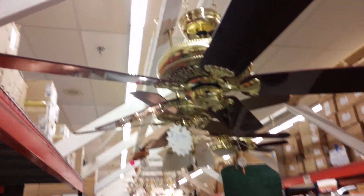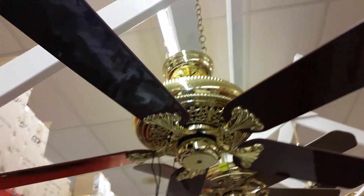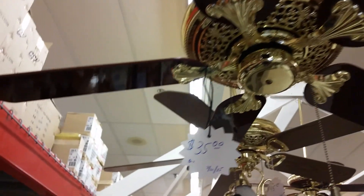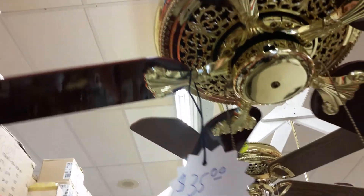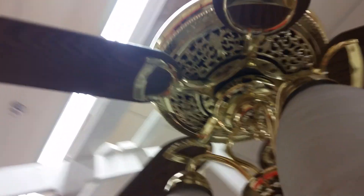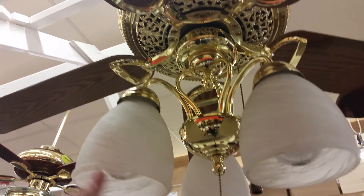Hey guys, here we are. We've got this beautiful Emerson Crown — $35 though, it's a bit much. The flavor is good though. It doesn't look too bent out of shape. I don't know if this is considered a crown or not, but this is very, very nice. I like the shades.